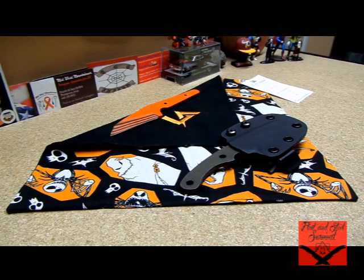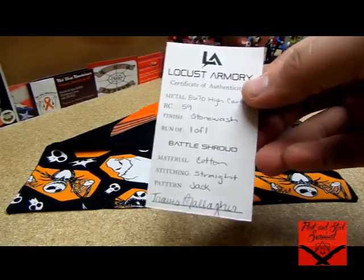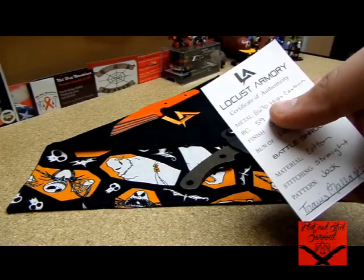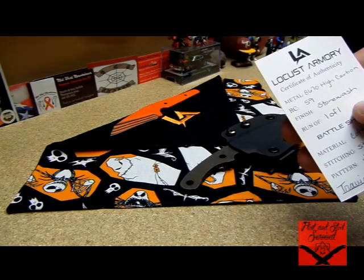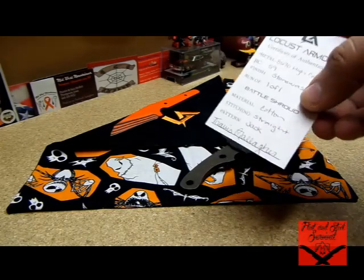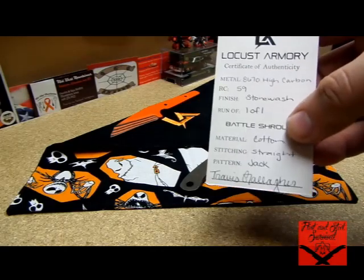He's newer on the scene but he's already got some really good features — he's doing certificates of authenticity. The blade I'm about to show you is 8670 high carbon with a Rockwell of 59, stonewashed finish, and it's a one-of-one, which is always cool. The battle shroud — which I believe he's going to start including with every knife — is also on the certificate.